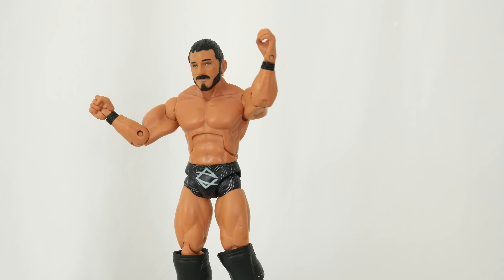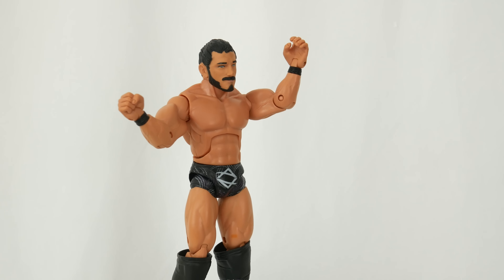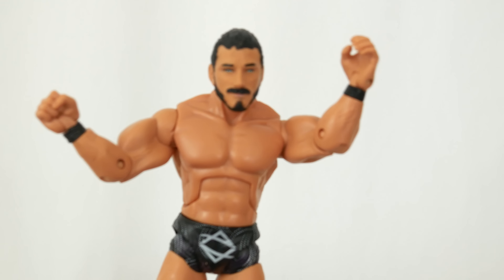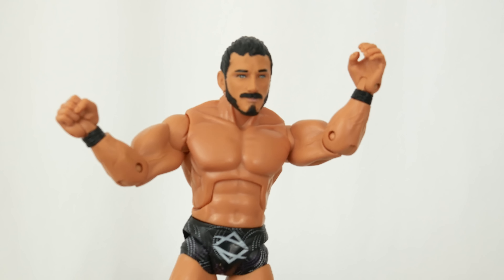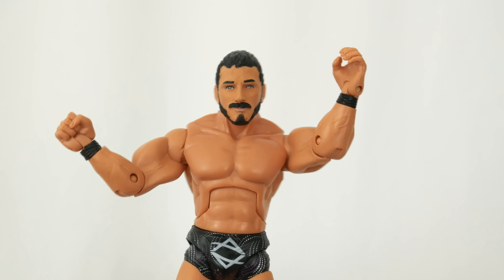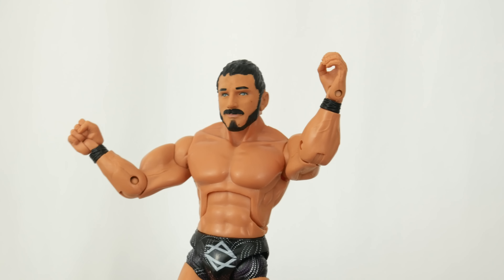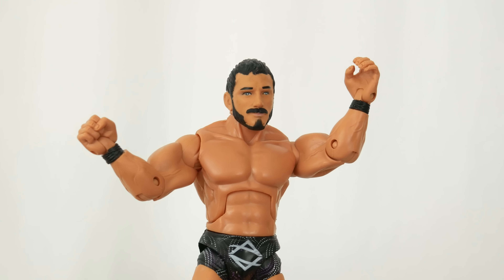So while that might have worked in the early 2000s, it doesn't really work well nowadays. But you can see - I personally think that the face is quite solid. I've always felt like Jakks figures usually have better faces than Mattel. Like the sculpt, I can definitely read him there, but full on, I think the eyes are a bit odd - looks like he's seeing some crazy stuff.